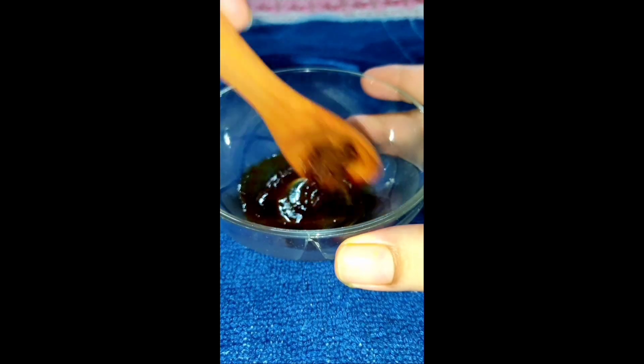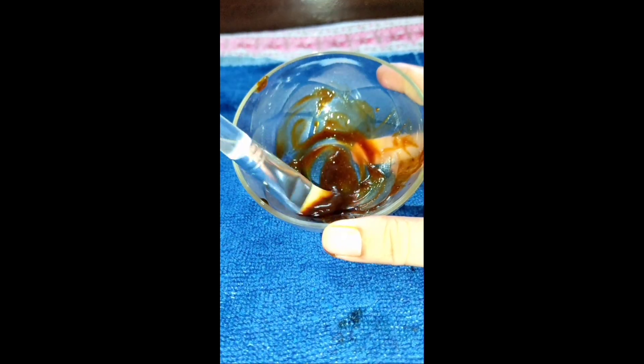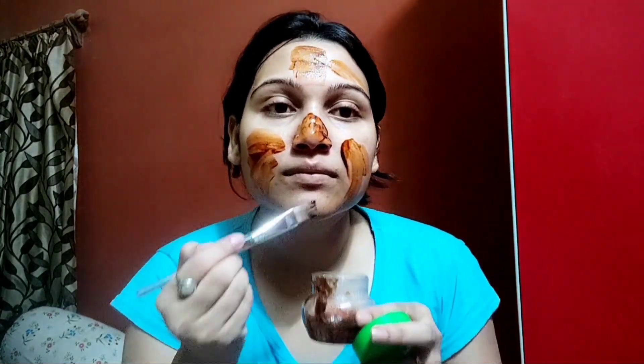You can store it in more quantity and keep it in the fridge. This scrub is very good — it gives a glow to your skin. You can store it in a container for up to a week. You can use it in the morning daily and apply it on your face.